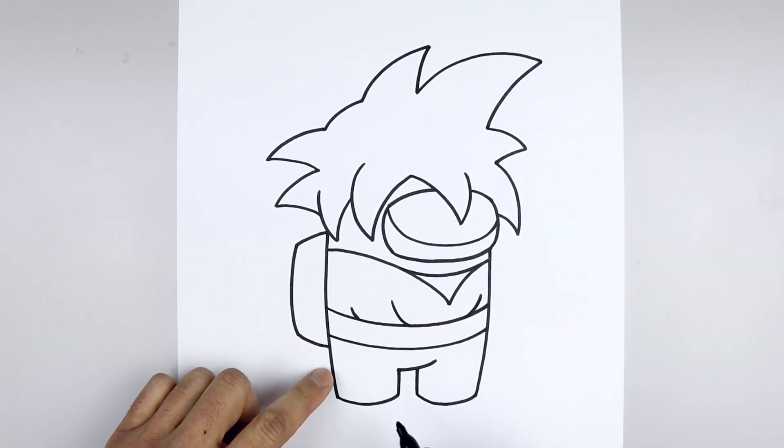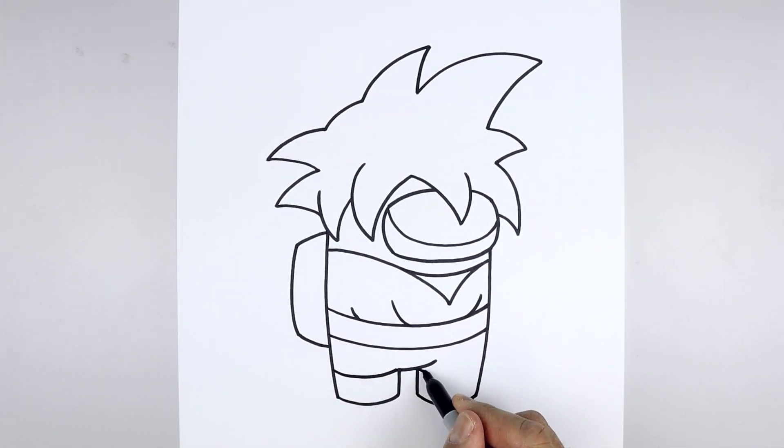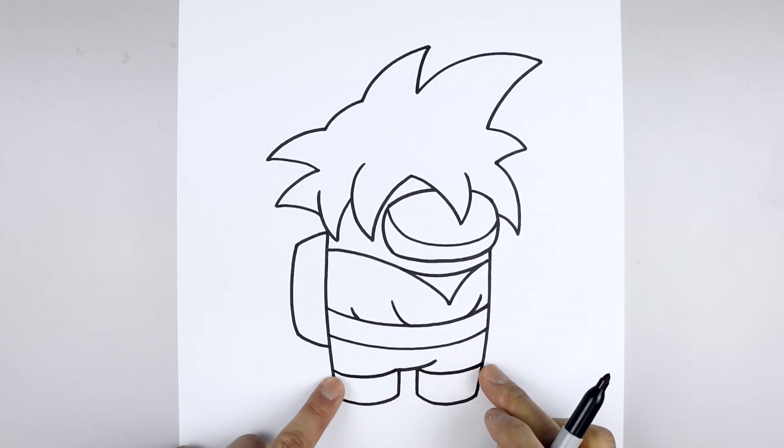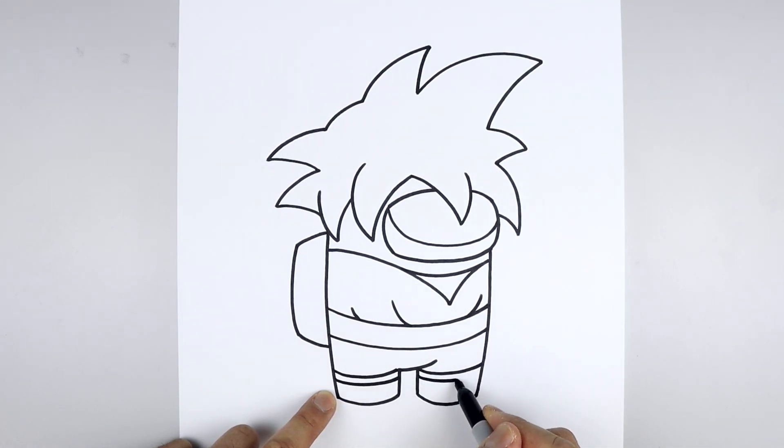Now I'm going to move down and draw the edge of the boot. Starting on the outside, I'm going to curve this down and then up on the inside. Line this up on the right and do the same thing. Now I'm going to add a trim along the top — stepping down, I'm going to pull that same curve coming in and do the same thing on the right.